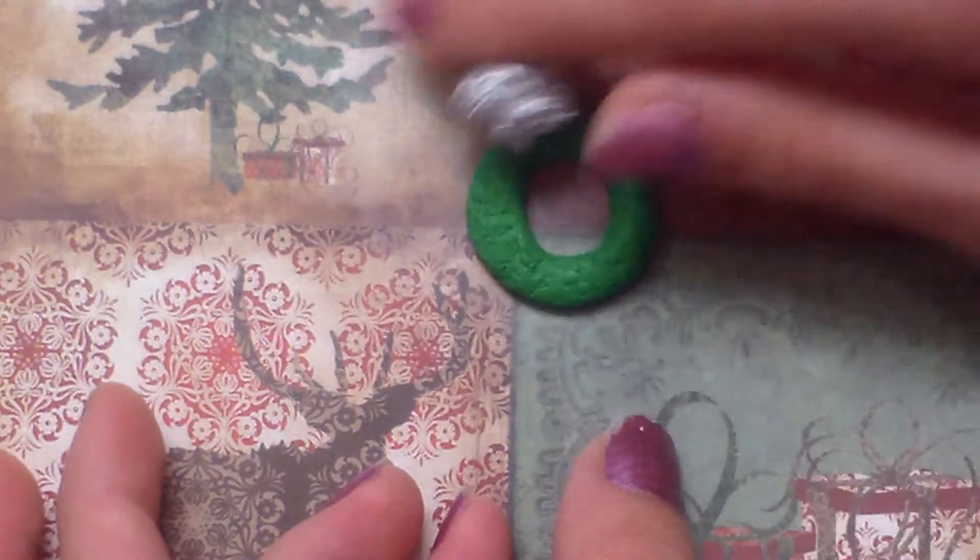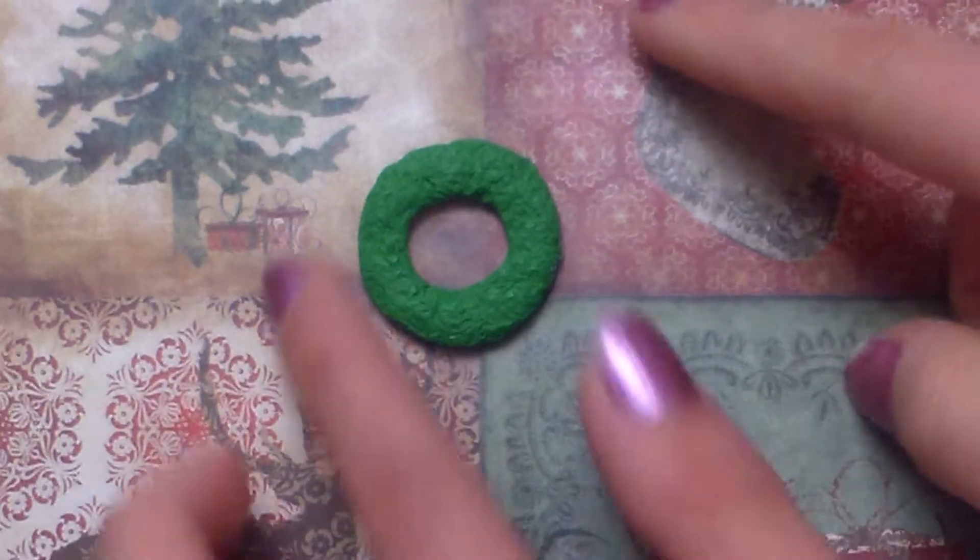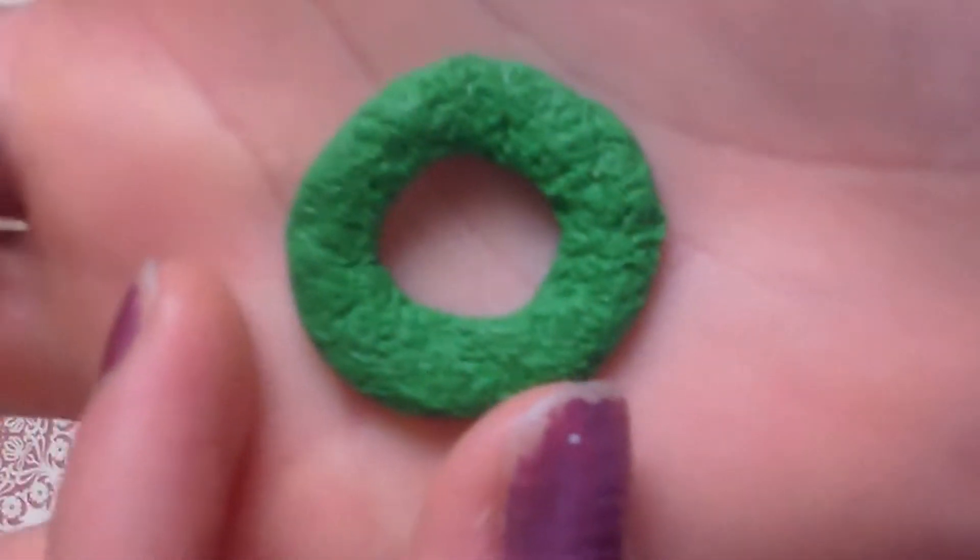Even the sides. After you've done texturing the wreath, it should look something like this.